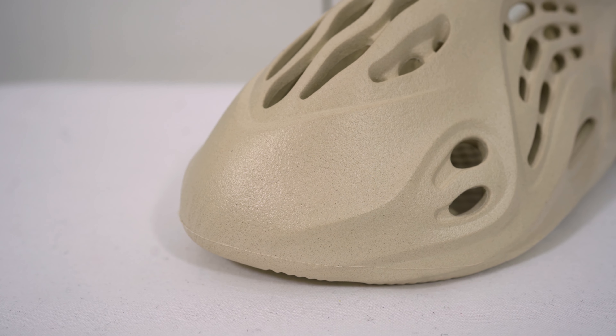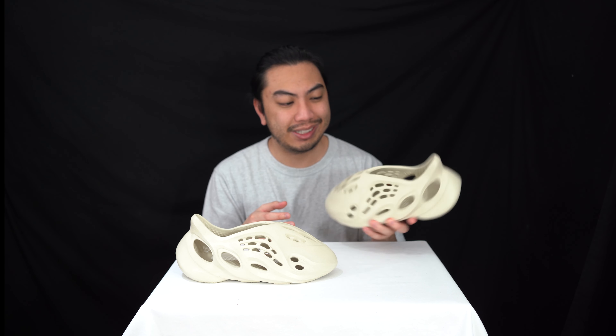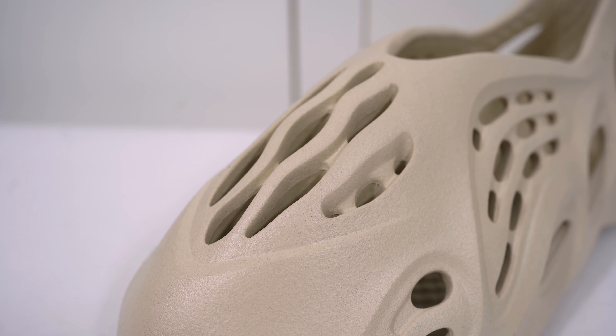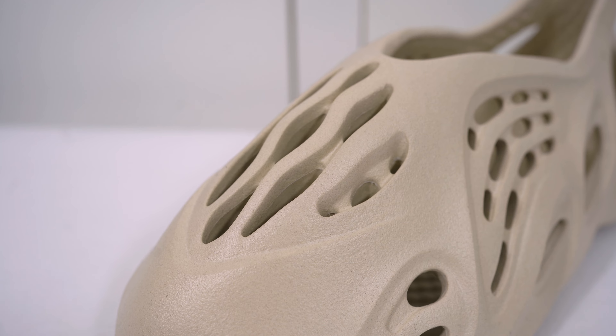I'm just going to use them for comfort and casual wear — if I'm walking around outdoors, doing my weekly shops or whatever. I'm obviously going to get some head turns because these are very eccentric in design. To me it looks like a weird Batmobile.